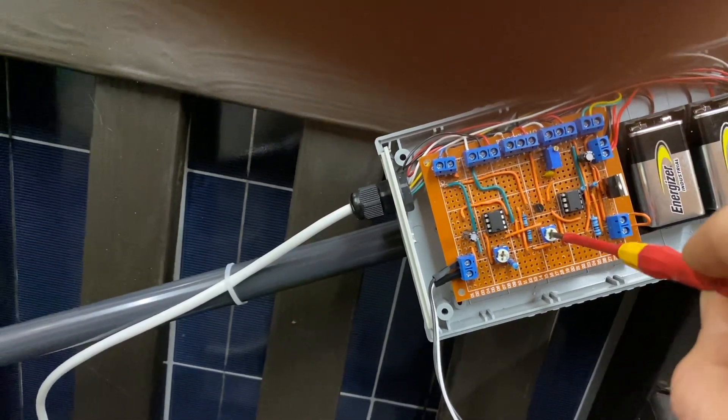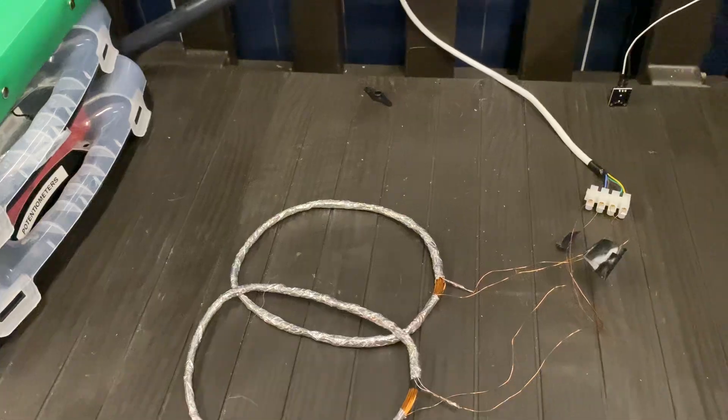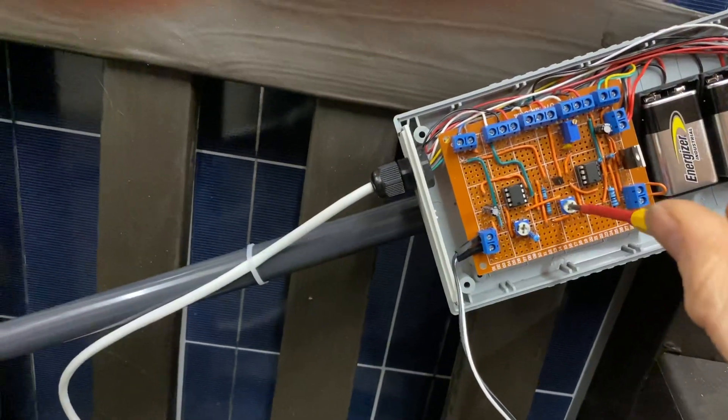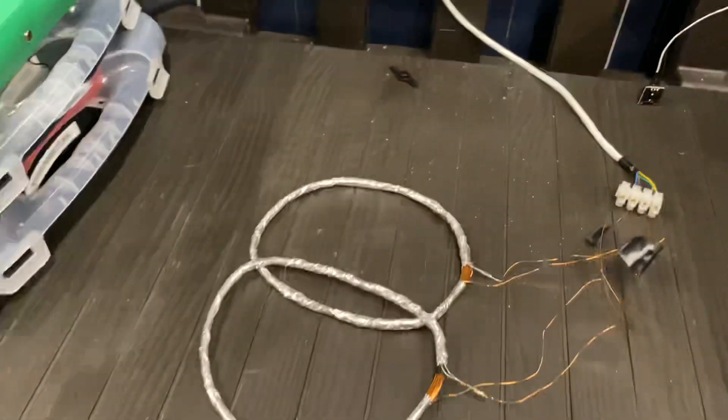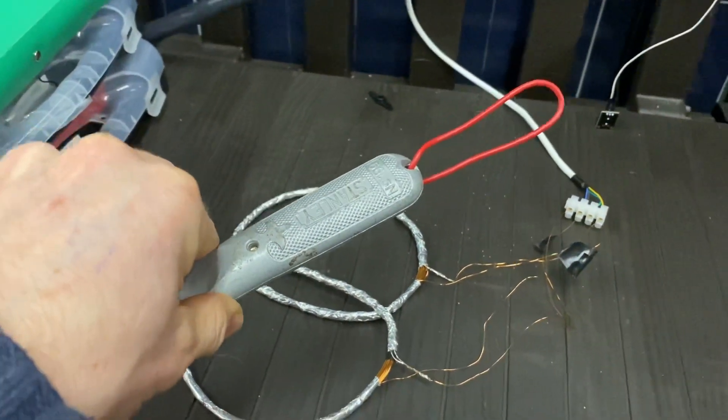I think if I set it all the way that way, it reduces the sensitivity because we're getting nothing. I'm going to set it a bit further this way — it puts a bit more bias on the transistor. You can hear a click and it becomes a bit more sensitive, adding more bias.